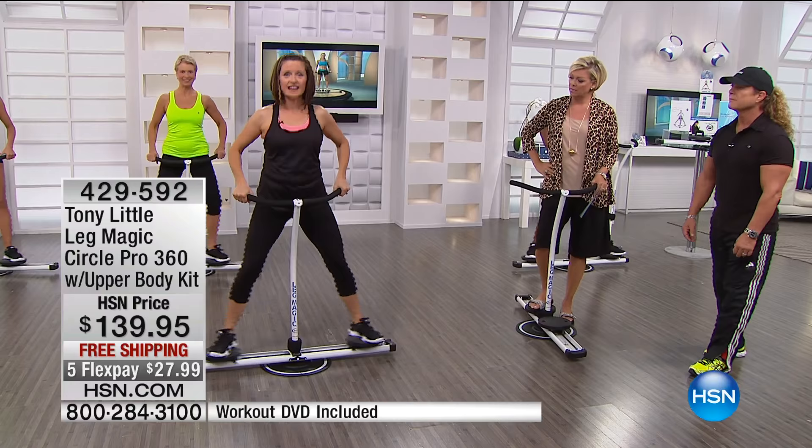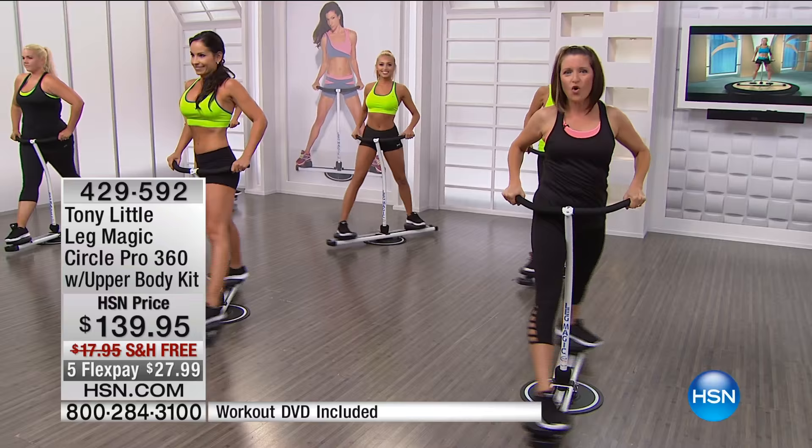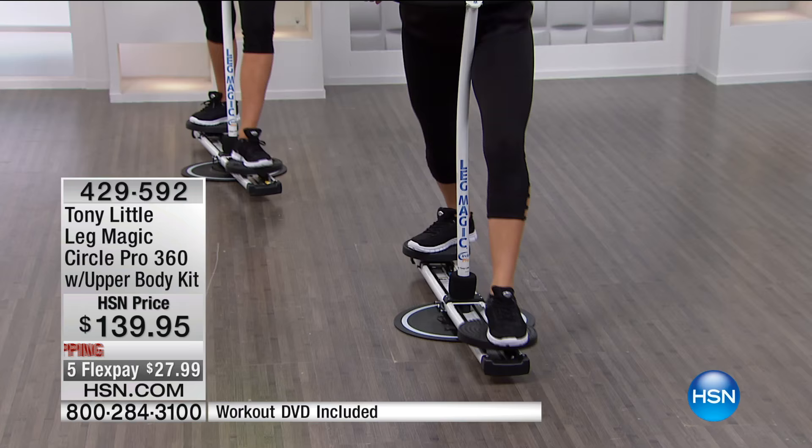So we've got side to side, which works the outer thigh and inner thigh. You can take it into a plie so easily — more inner thighs, more buns. And then when you do the circle glide, you're working all your core, all your abs. It feels amazing. And then if you like to do lunges, you can do lunges so easily, so smoothly right here in a parallel ski. Then you can switch legs.